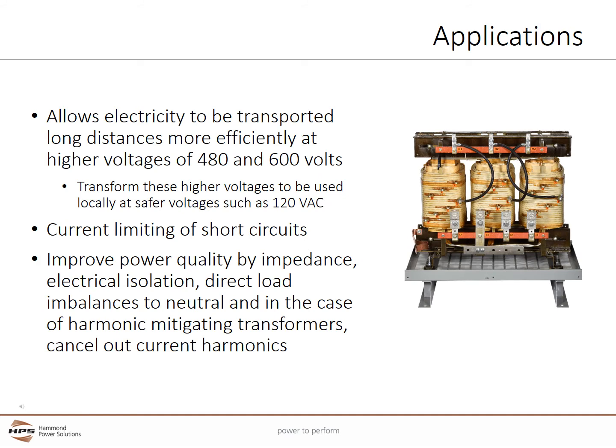Distribution Transformers allow electricity to be transported long distances more efficiently at higher voltages, typically at 480 or 600 volts. The transformers then lower these higher voltages to be used locally at safer voltages such as 208 or 120 VAC. These same transformers can also be used to step up the voltage when needed.